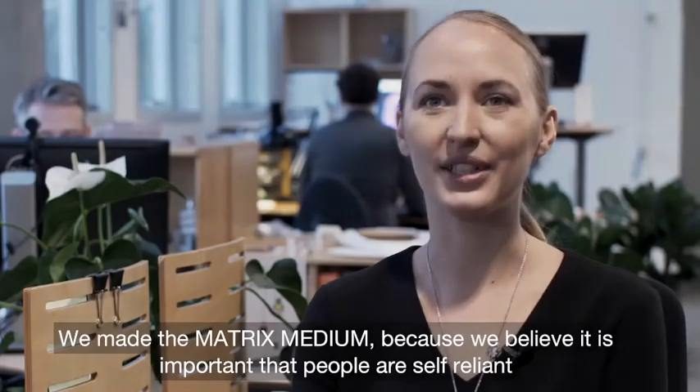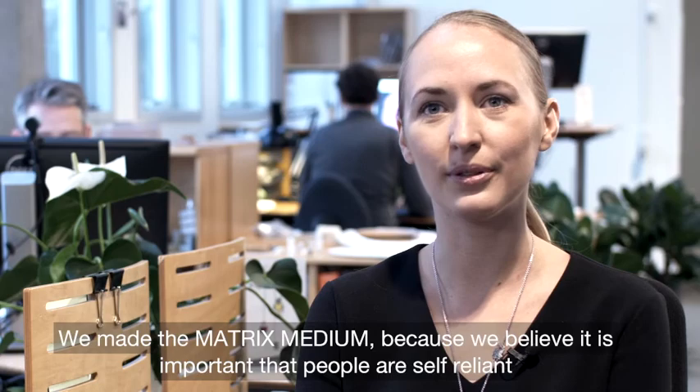We made the Matrix Medium because we believe it's important that people are self-reliant and keep living.